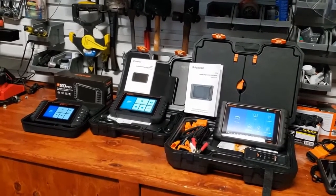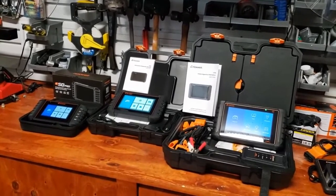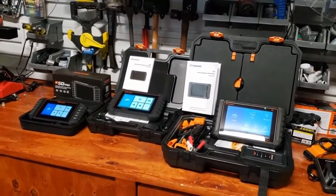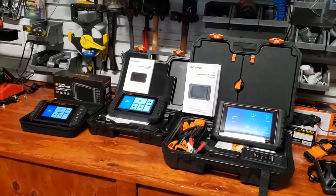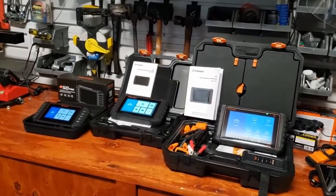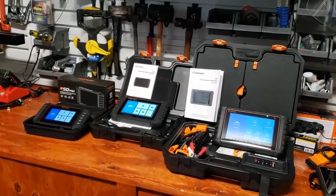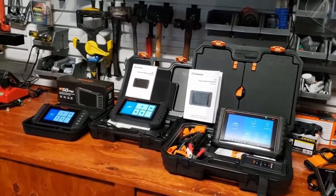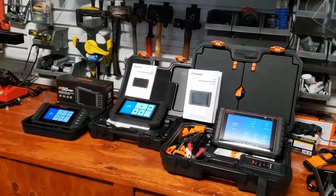If you have any questions, go to foxwelltech.us. Look for the products menu, pull down the right drop-down, and you can research which scanner might be right for you. And be on the lookout for future use videos so you can see what they look like when you're connected to the car.